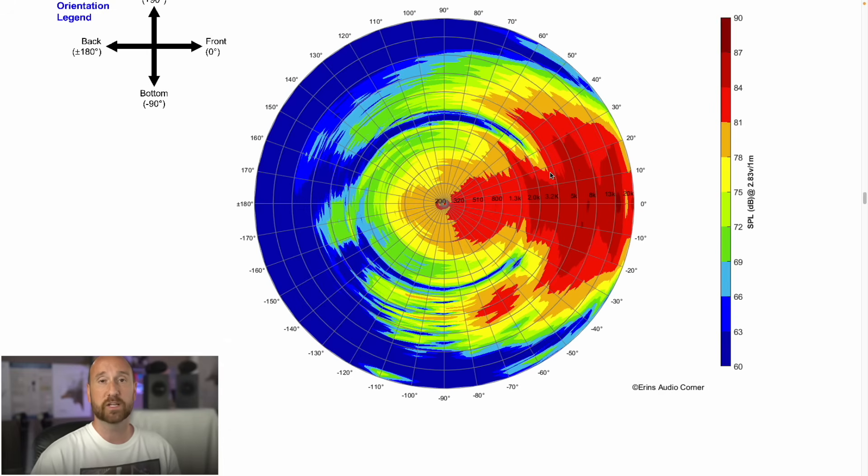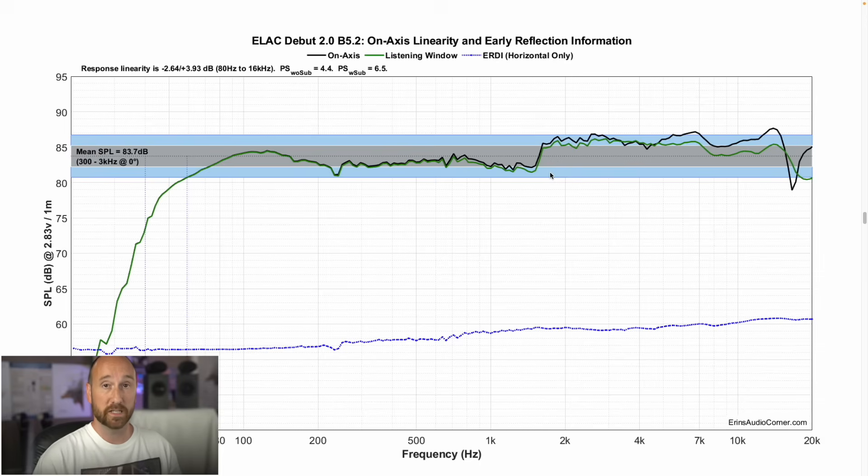This gives us an idea of the linearity of the speaker. If it weren't for that shelf at 1.5 kHz, this speaker would be much more linear. But thanks to that, you have a linearity of about -2.6 to nearly +4 dB. The F3 is at about 60 Hz and the F10 is about 40 Hz. In-room near a wall you'll get some extra bass, but it won't get down very low — you're still going to need a subwoofer.